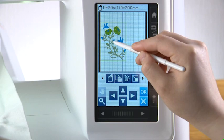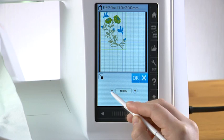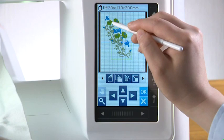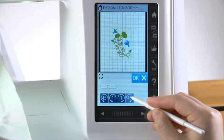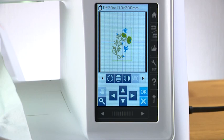To change the size of the design, press the resize key and the resize window opens. Press the plus or minus key to change the design size, then press the OK key. To make a copy of the design, press the duplicate key. When you need to delete the design, select the design and press the delete key. Press the rotate key to open the rotate window. Press one of the four keys to rotate the design clockwise or counterclockwise, then press the OK key. To flip the design, press the vertical mirror key or horizontal mirror key. Press the OK key and the ready-to-sew window appears.